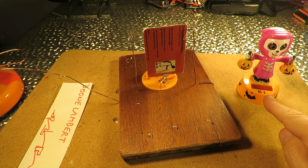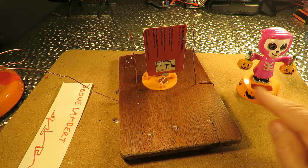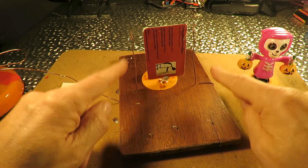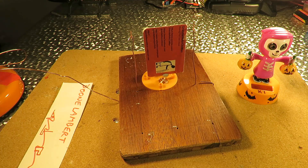Nothing clever - just buy yourself a solar rocker, rip the bottom off, and rig up a little pivot system so it can rock. Job done.